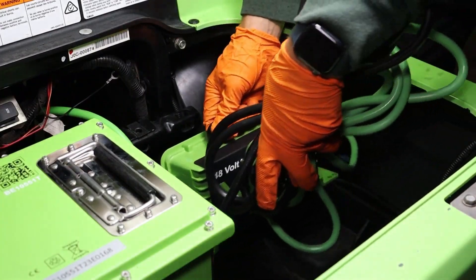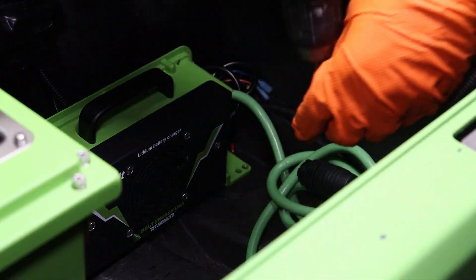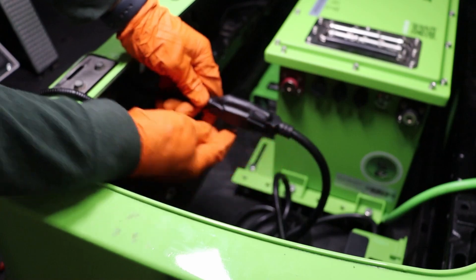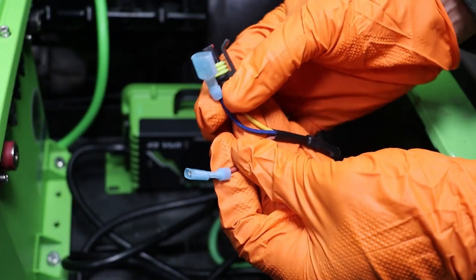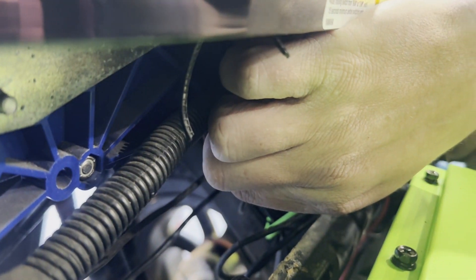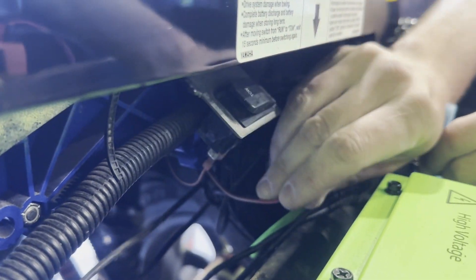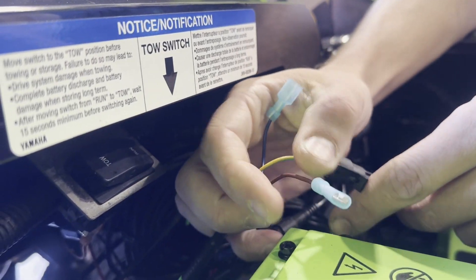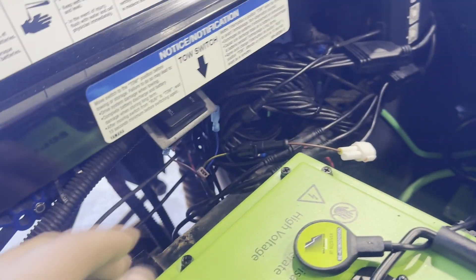Install the Bolt Energy USA onboard charger anywhere inside the battery compartment and secure it to the battery tray using self-tapping screws. Plug the onboard charger's input wire into the backside of the AC port — a secure connection here is very important. Identify the signal wire, the smallest output wire from the charger. Remove your tow run switch wire, then connect the charger interlock wire — the brown wire — on the female spare charger connector onto your tow switch. Clean up your wiring and you now have your working tow switch.